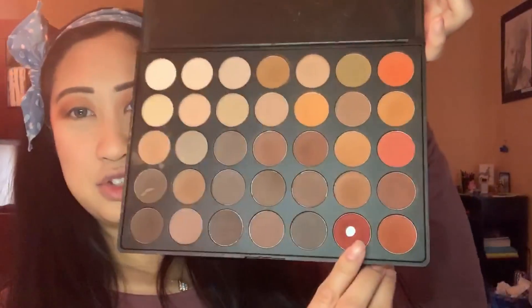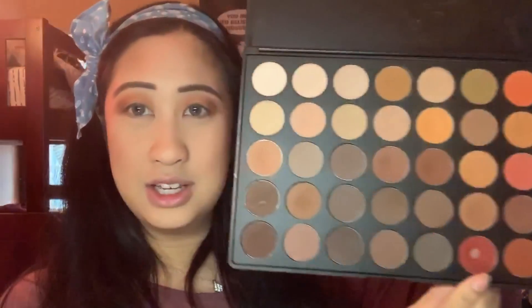It's so pretty. Now for my eyelid I'm gonna take this red color right here. You can see it's been used a lot, but I think red is just pretty depending on how you use it.